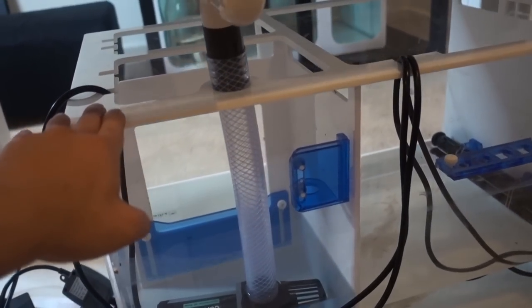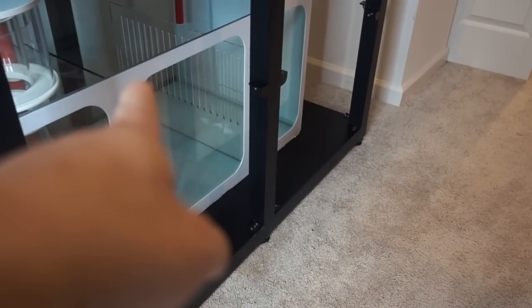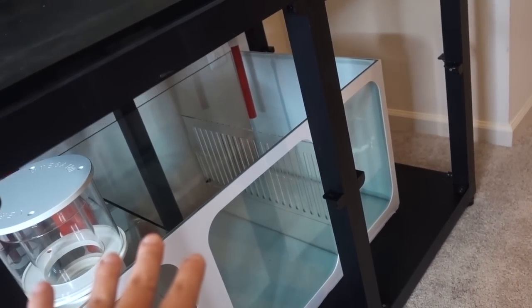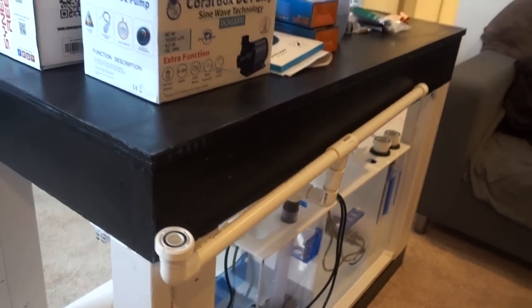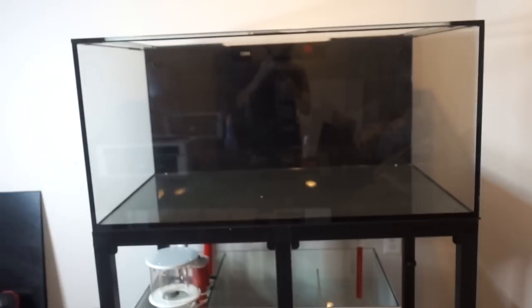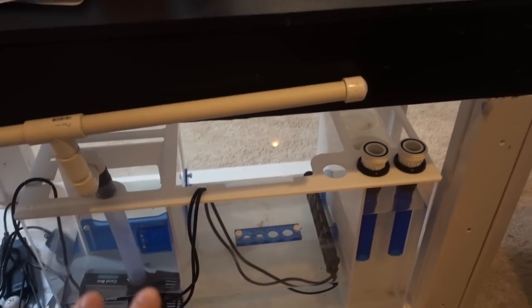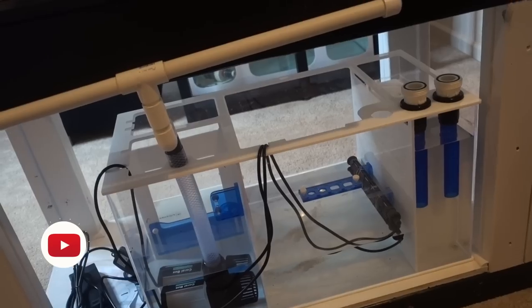Moving down here — the Fiji Cube sump that I love. I was torn debating whether to use this sump or the one that came with the tank. I ultimately decided to go with the one that came with the stand simply because it fits the dimensions well, versus the Fiji Cube which was sized for the previous tank. For this system I'll stick with the included sump, but I'm going to set up a separate frag tank system that will put this Fiji Cube 30 to use in a couple of months.